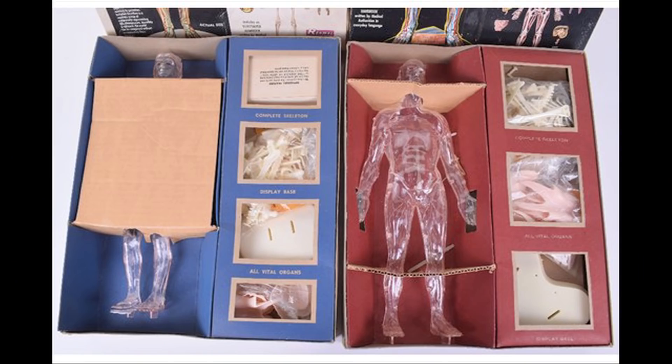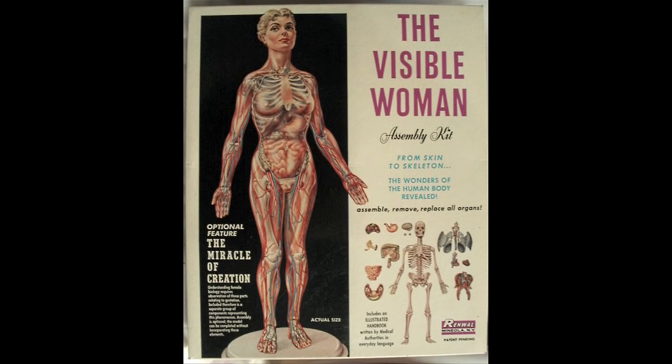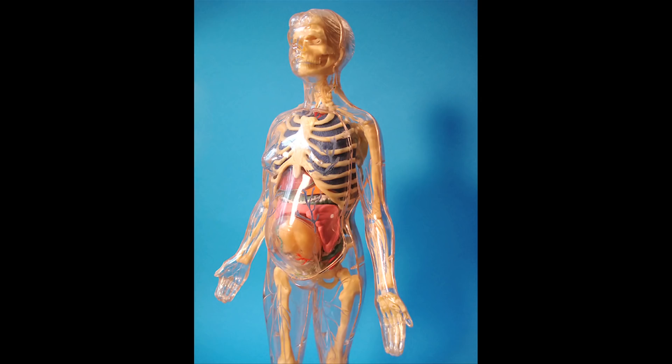It's this clear figure where you can see all of his internal organs, his brain, and everything. You get to model all of that. So of course I built that. And then there was the Visible Woman — she came with a complete fetus that you could install if you wanted to. They were parts you could remove and replace, with a pregnant belly that went on.